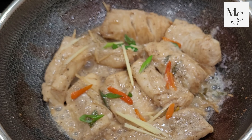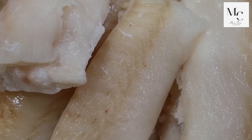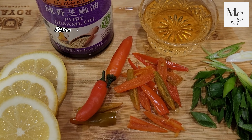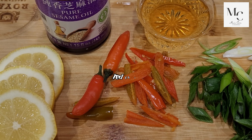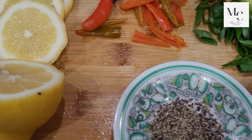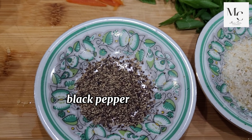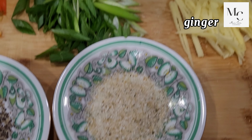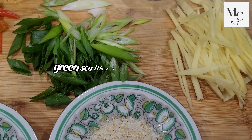Here are all the ingredients: clean codfish, sesame oil, red chili, lemon, black pepper, salt, ginger, and green scallions.